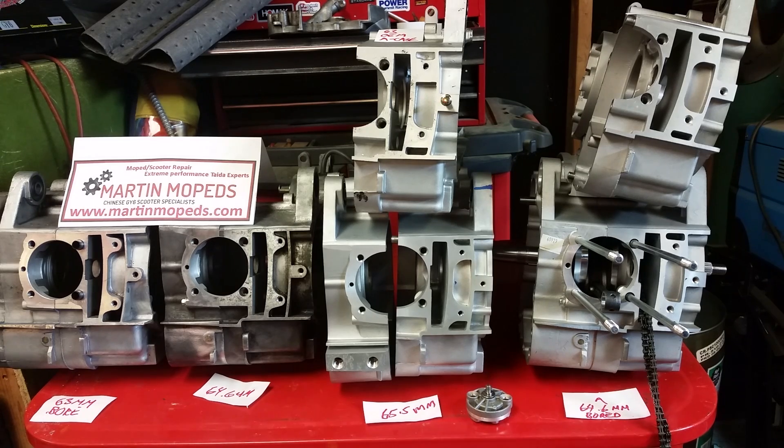Hello everybody, this is Dan from martinmopeds.com, also known as dmartin95 at my forum dansgaragetalk.com. Going to do a real quick video here about case boring and how big you can bore these cases out. I've had a lot of questions about this — I've done a case boring video and I just keep getting more questions. There's also a build I'm doing that I'll cover in this video.